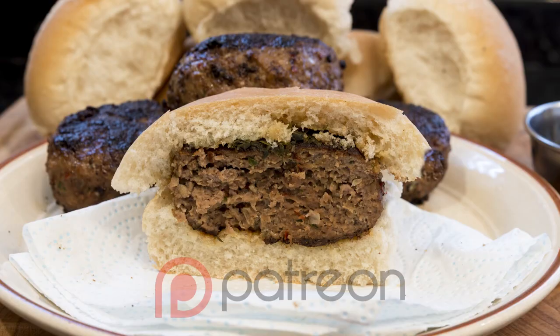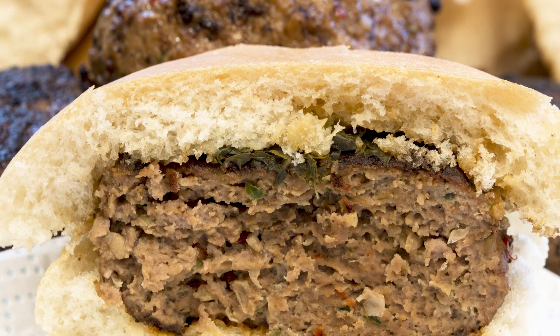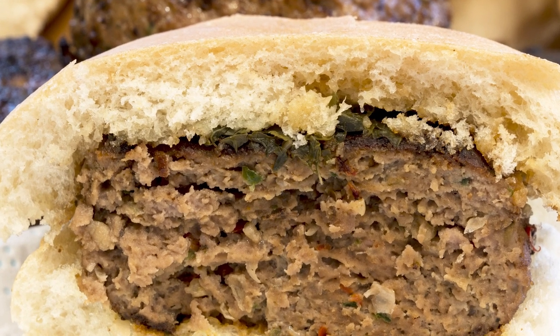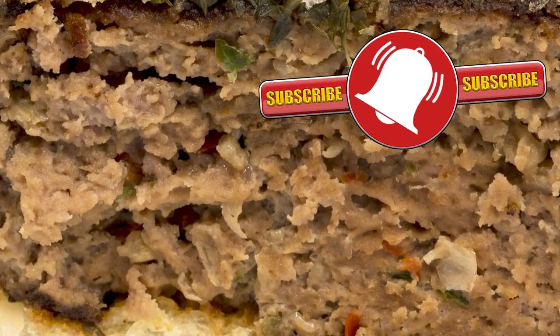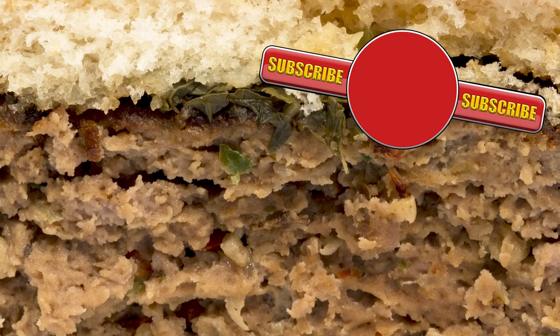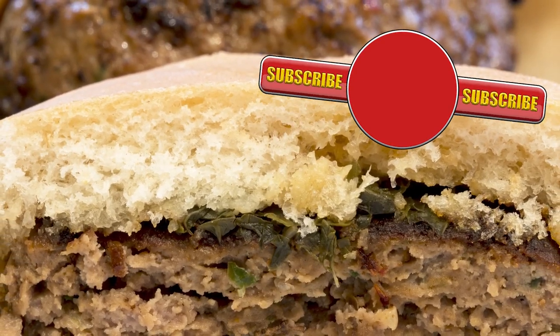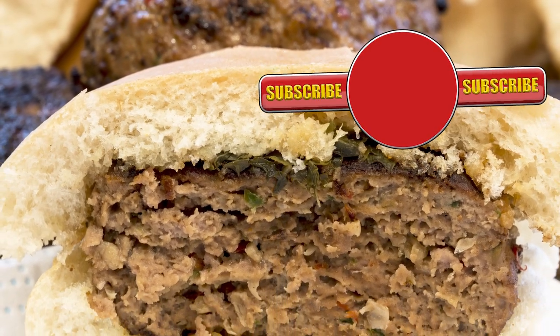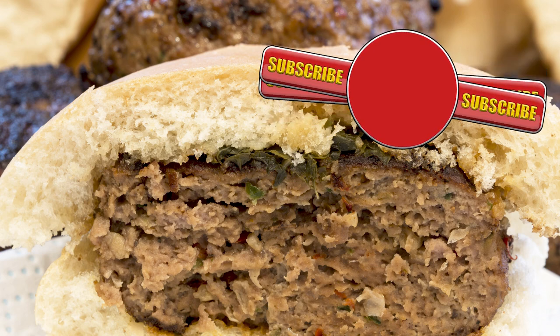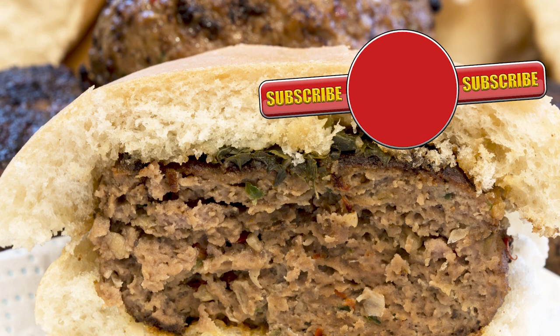Thank you to everyone who is helping keep the channel going through Patreon. If you would like to support the channel from as little as two dollars per month, hit the link at the end of the video or in the description box. Thank you again for watching — please like, share, comment and subscribe by hitting the circle above. If you do subscribe, activate the bell icon next to the subscribe button on my channel page, and you'll be automatically notified every time I upload a new video. Until the next time, be safe in the kitchen and bye for now.